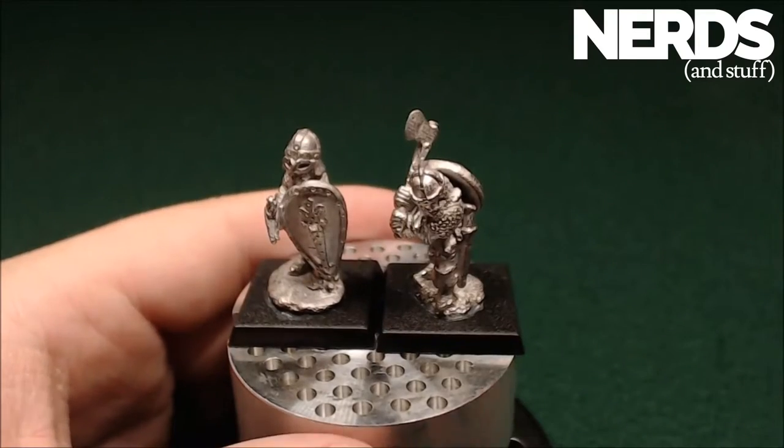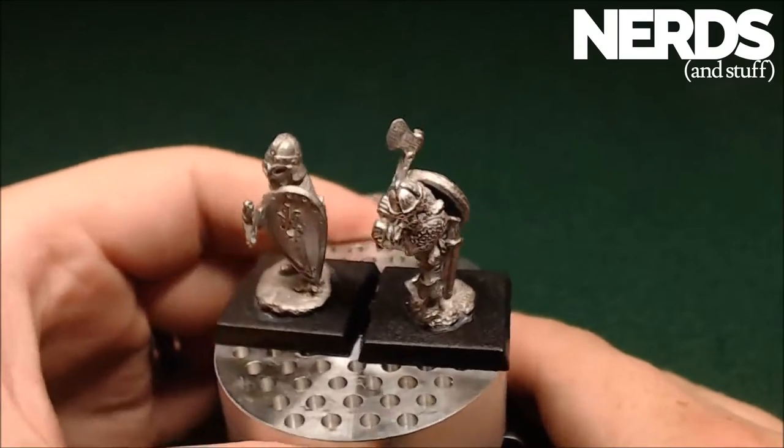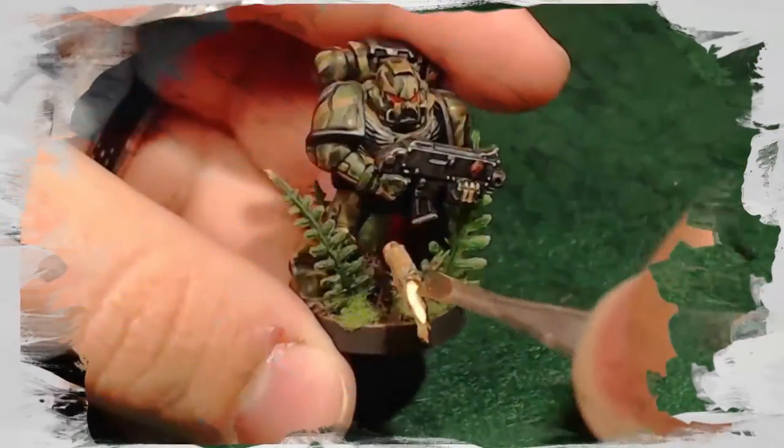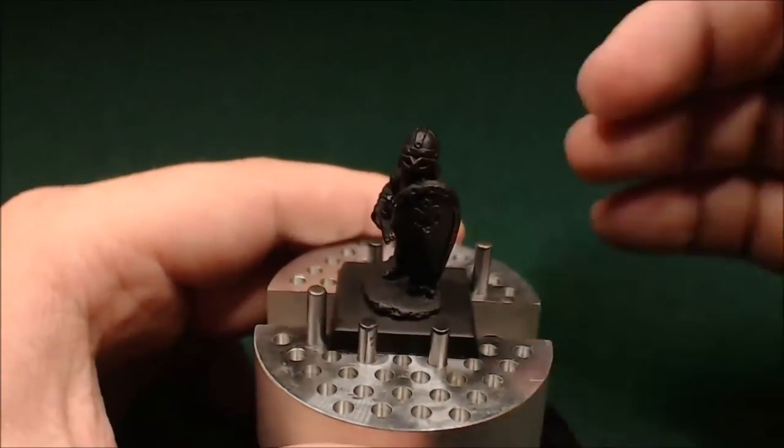Hello, this is Daedalus with Nerds and Stuff, and today we'll be taking these two grenadier fighting men from this to this. Let's get started.